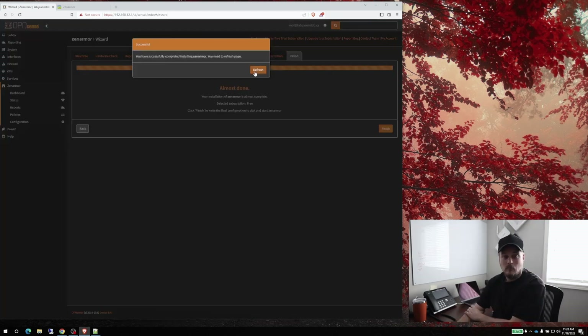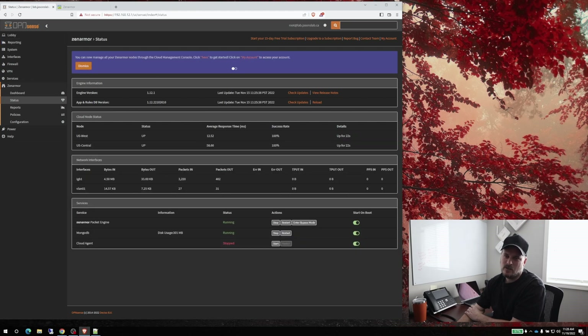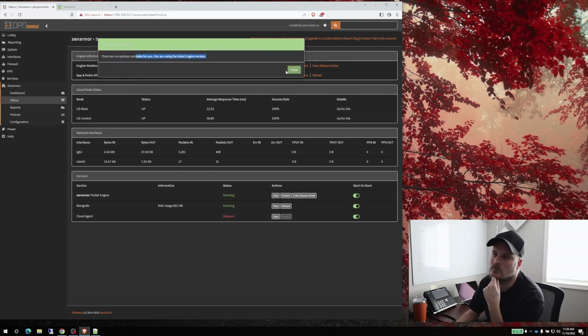We click Next and then Finish. That part takes a couple of minutes — actually that was pretty quick. Let's refresh. We don't need the 15-day trial, we don't want to manage the cloud yet. Let's go check for updates — we're up to date.